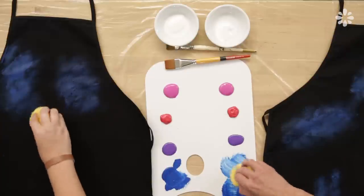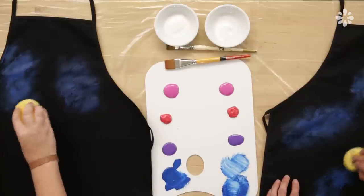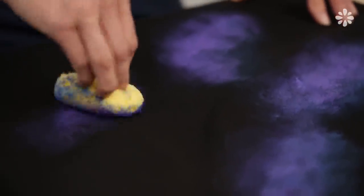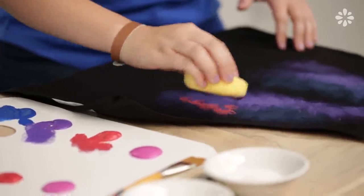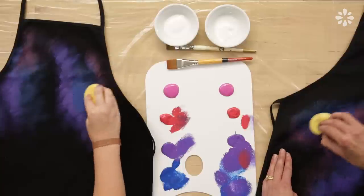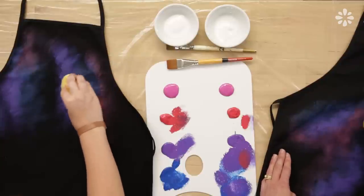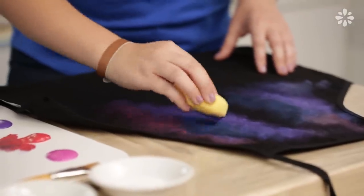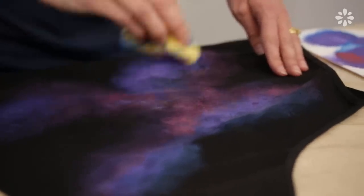Do you add the other colors on top later? Yes. I like to start with the blue and then go for the purple and the red, and just kind of mix it from there. You can always go over it if you don't like how that color came out — go over it with a different color. And it doesn't have to be perfect; you just kind of smudge it, brush it on.